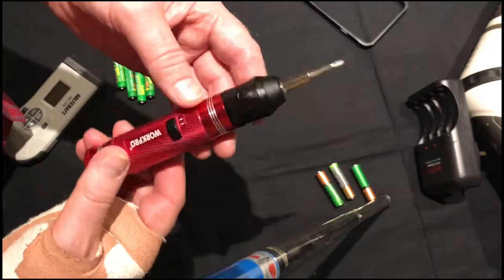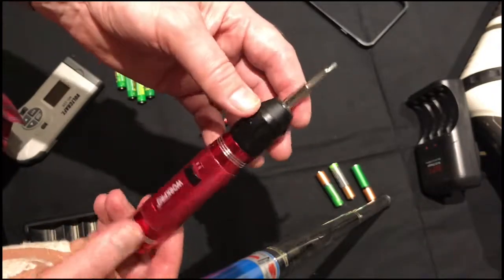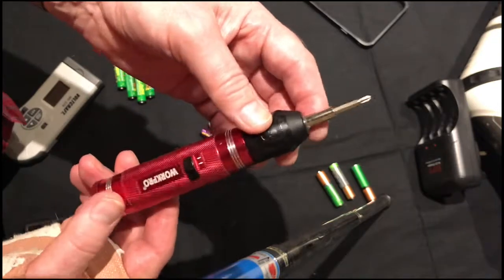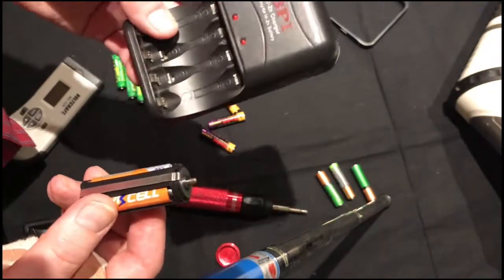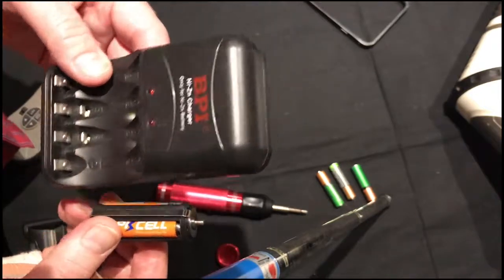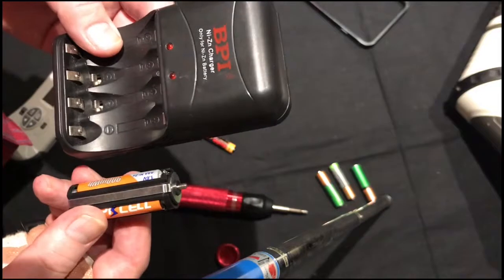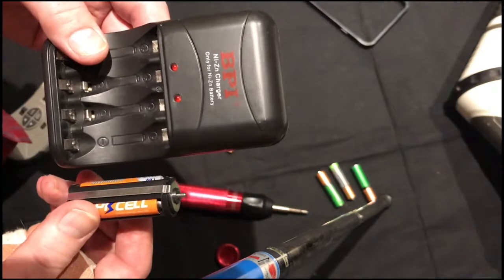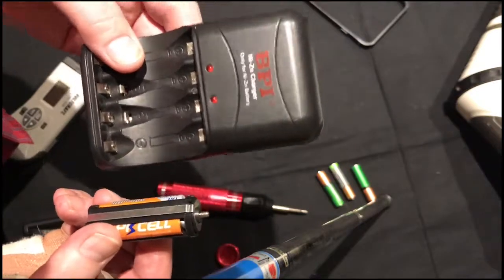So if you need a small screwdriver but haven't got a great deal of money, it's worthwhile investing in one of these screwdrivers, but then invest in a packet of nickel-zinc batteries — in fact I'd recommend two packs — and one of these chargers. I hope you like the video, don't forget to subscribe and consider sharing my videos with friends and relatives. Thanks for watching, bye.